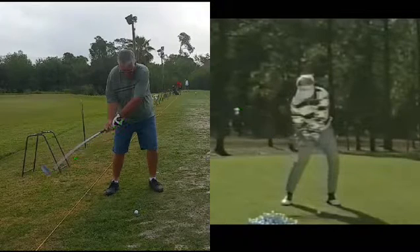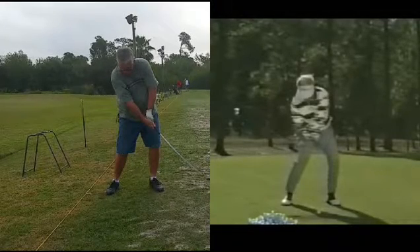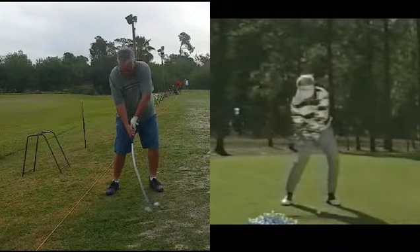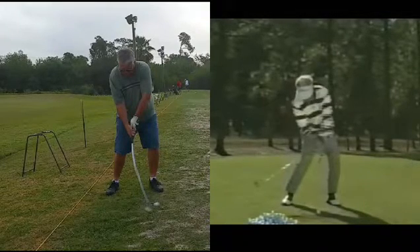Now we'll move down right to impact. What happens here at impact — you can see the student's trail hand is under the club, where Mo's hand is on top of the club and extending down the target line a long ways through impact.